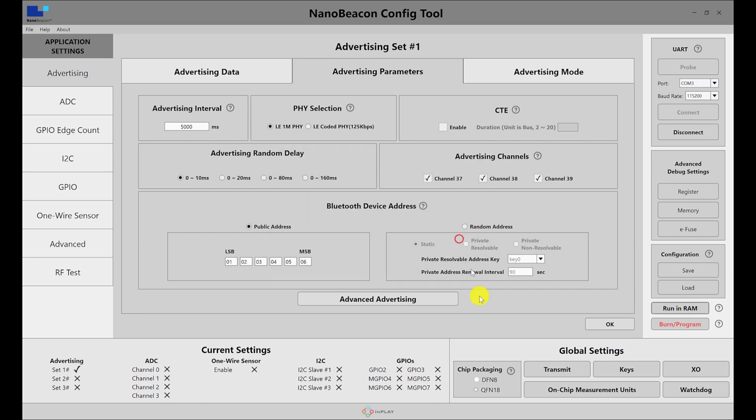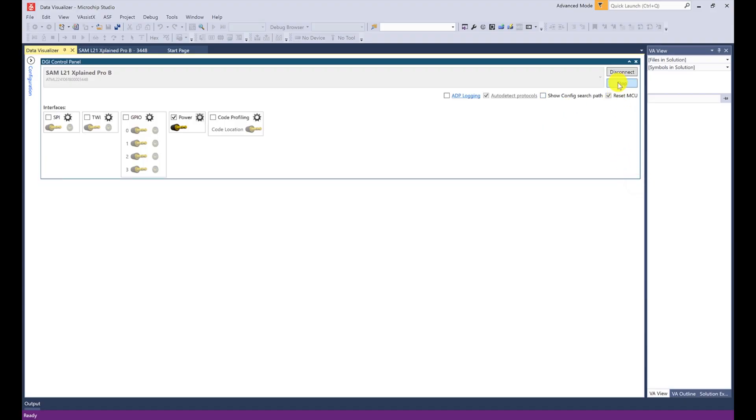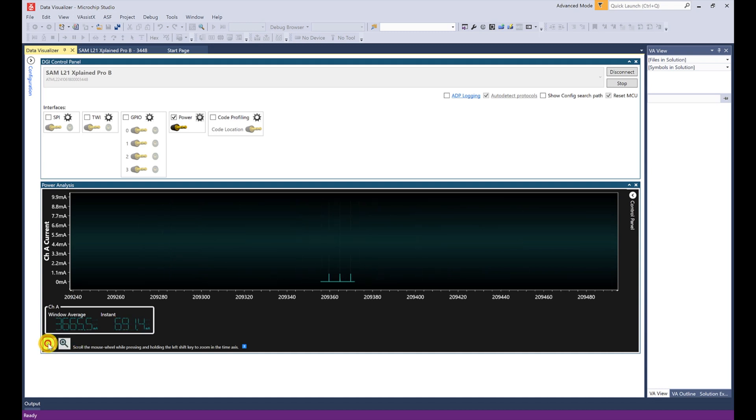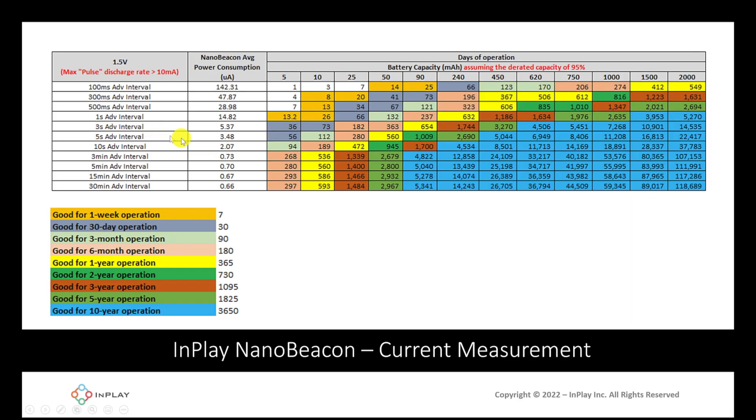Let's go ahead and run the advertising interval at five seconds instead. I'll reset, run in RAM, and go back to Atmel Studio. We'll restart the measurement so we don't have any previous data. Every five seconds we'll see an advertising event. Zooming out to get more advertising events in the window for a more accurate average, we can see it's around 3.2 to 3.9 micro amps. Going back to that table, for five seconds the expected value is 3.5 micro amps — and we're within that range.